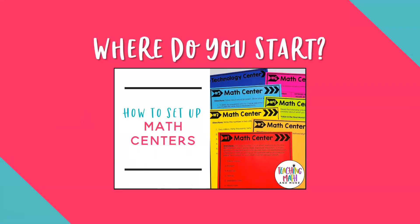Where do you start? When setting up your math centers, start with the end result in mind. What math skills do you want your students to master? Math centers are a way to review and master math skills with your students in a meaningful way. Setting up your math centers doesn't have to be stressful or overwhelming. Let's look at the following steps for math center success in your classroom.